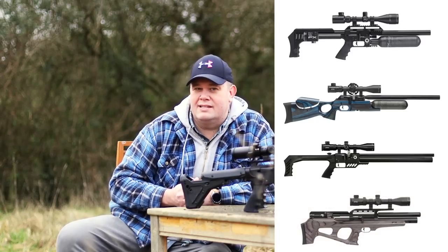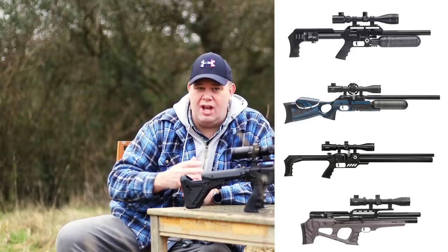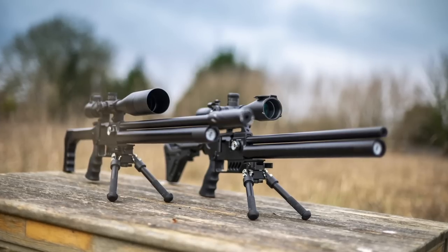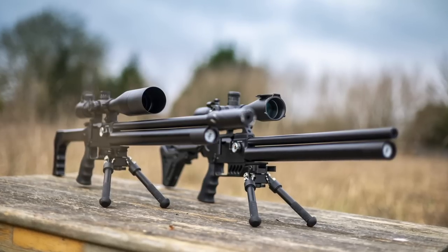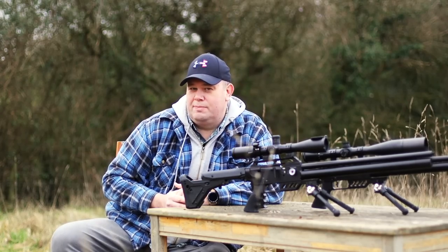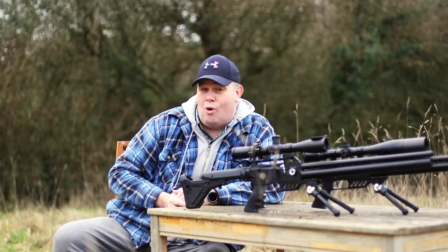Or maybe the Wildcat. Is this replacing everything? In my opinion, nope. It sits in front of the dedicated rifles in the FX range — it's down to you what you bolt on. Initially, three models are being launched: the Dream Pup, the Dream Classic, and the Dream Lite. But in the next month or two, the Dream Tactical — this one here. And possibly the Dream FT will follow, and probably more.